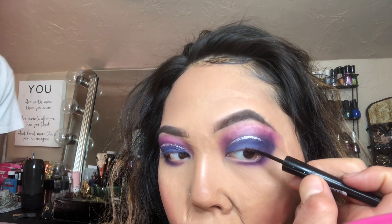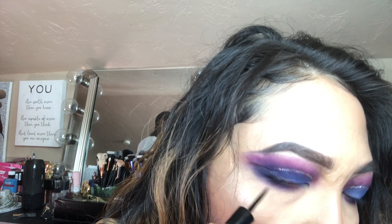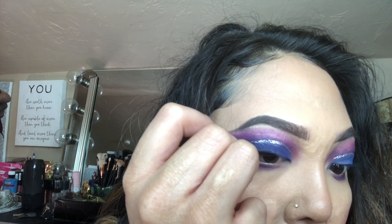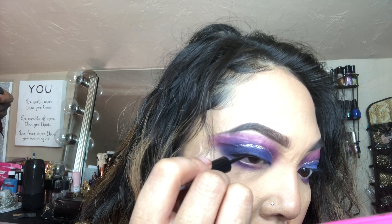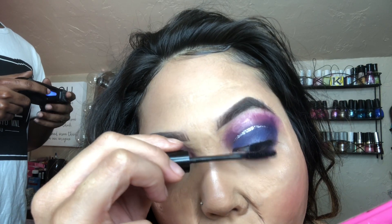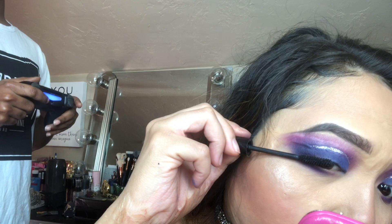I'll be tight-lining my lashes with the Rimmel eyeliner, just prepping my lashes for my falsies. Then I'll be going in with the NYC Showtime mascara, using a couple of coats so that my falsies can blend in with my lashes.